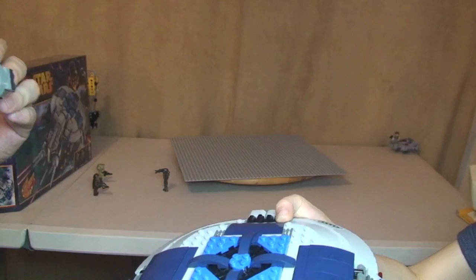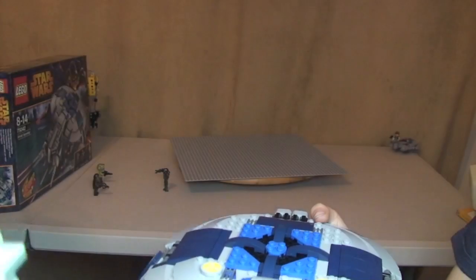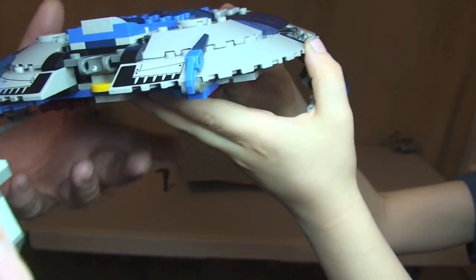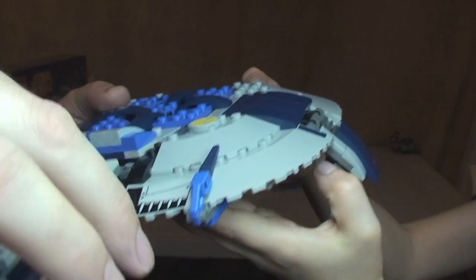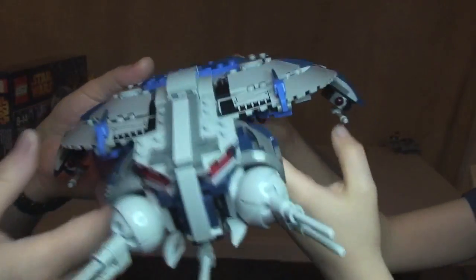Now we're just going to dock again with the main body of the ship. Bringing this in and re-engaging — that just simply snaps back into place like that.